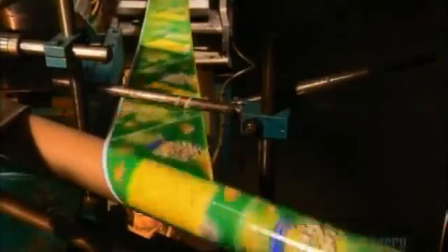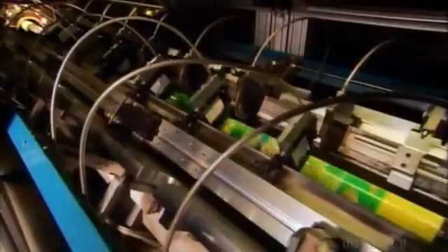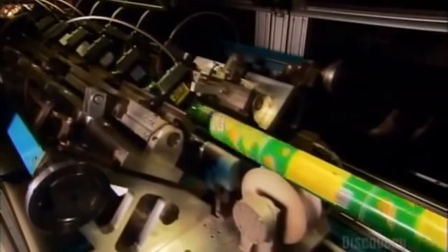A camera photographs the white edging on the label paper, then relays its location to a set of circular knives. They make a precise cut below the white edging. After each cut, the carriage moves the knives into position for the next one, cued by the camera.